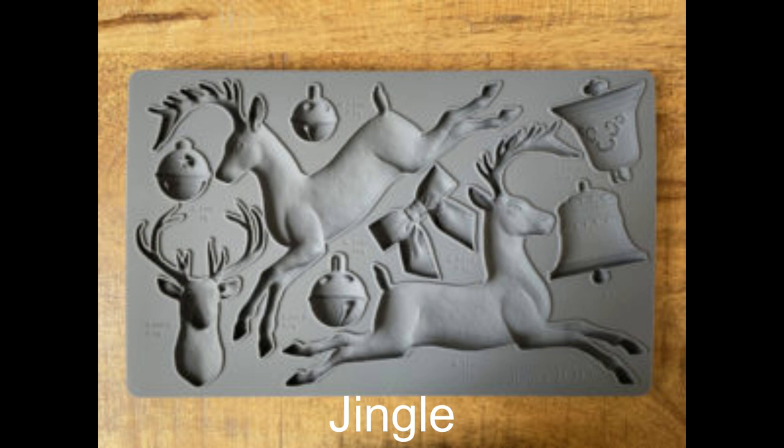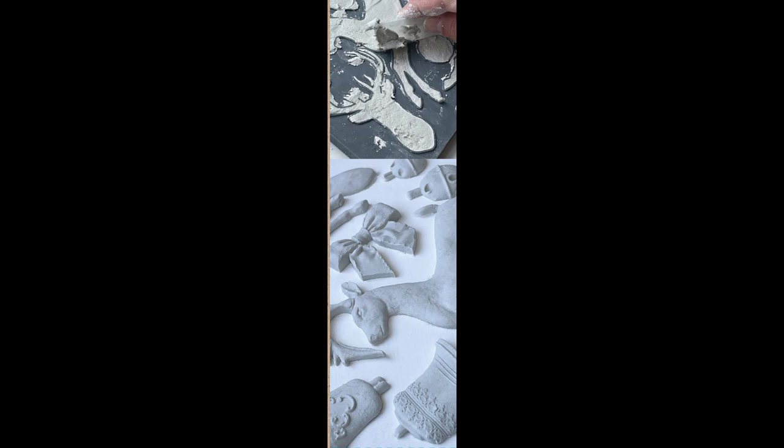This last one is called Jingle, and how can you not love cute reindeer and jingle bells — yes please! In case you didn't notice, these are all symmetrical, so you can do two molds of the same one and glue them together to make a two-sided ornament.